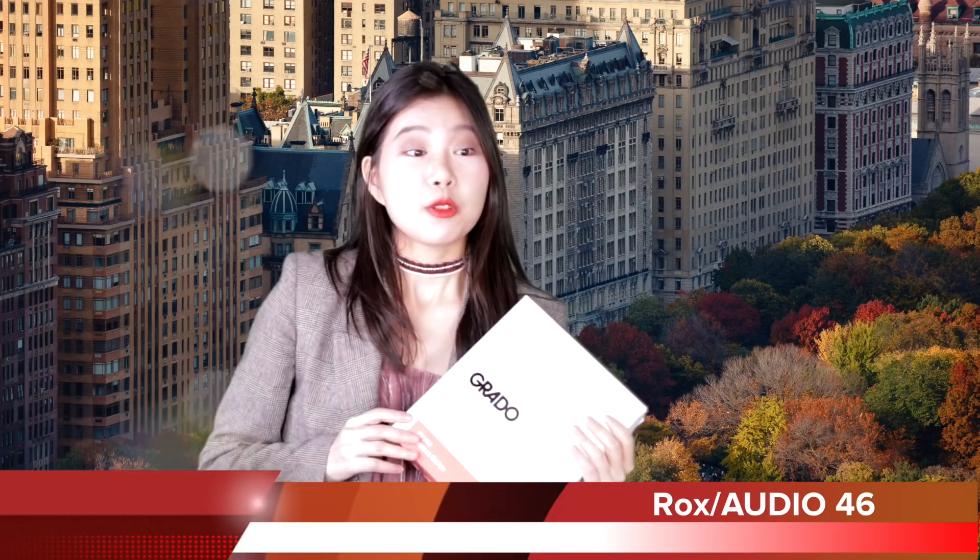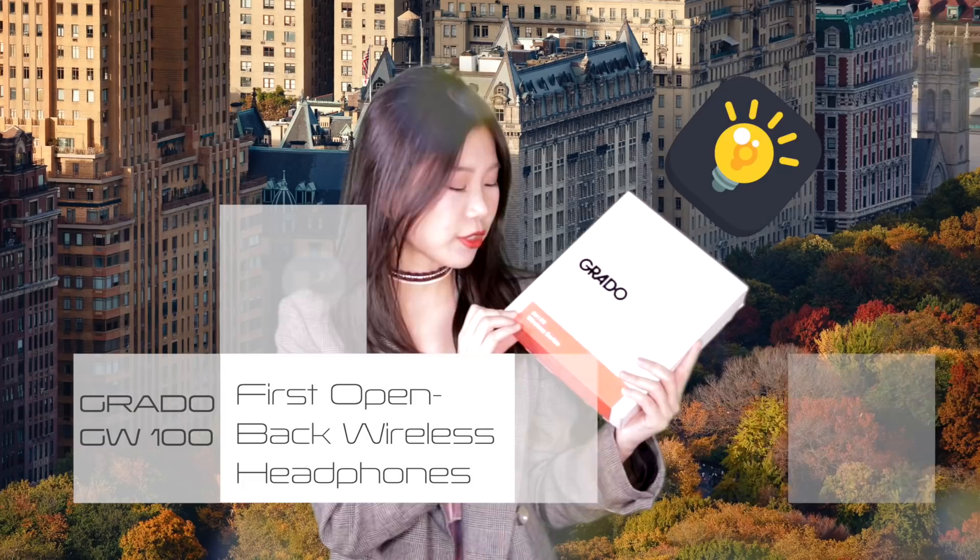Hey, what's up guys? It's Rox with Audio 46. New York is getting cold today and I think it's the best time to put on your favorite wireless headphone and walk along the streets in the soft October night. Today in this video, for your reference, I'll be introducing the Grado GW-100 — it is the first wireless headphone that Grado has ever made. So let's check this out.